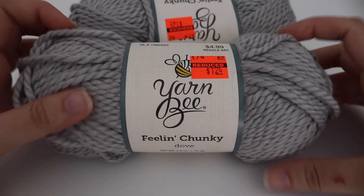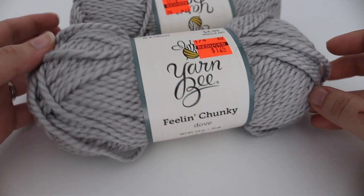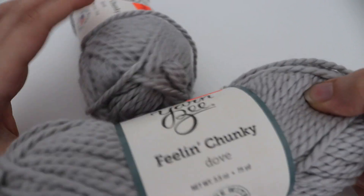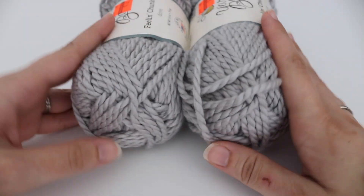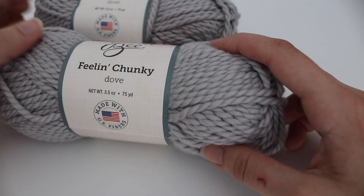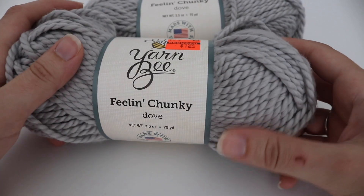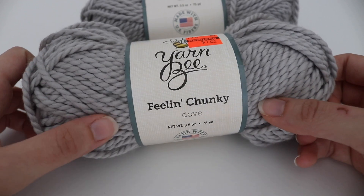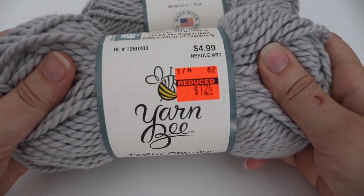The last color I picked up in the Yarn Bee Feeling Chunky was Dove, which is a light gray yarn. I believe Dove is also part of the Hobby Lobby I Love This Cotton line. I just really love gray tones — I always gravitate towards them. I'm not sure exactly what pattern I'll use yet, but I wanted to stock up on chunky yarn and I really like that twist and softness. It was also a dollar twenty-four a skein.